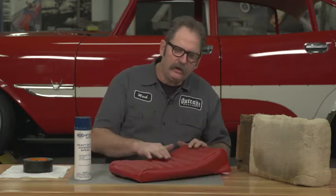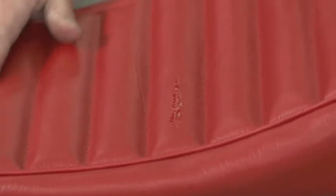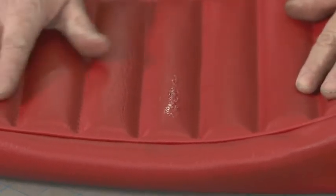When doing upholstery on your car, whether you're building door panels or working on seats or headliners, eventually you're gonna get some upholstery adhesive somewhere on your vinyl or on your leather or even fabric.